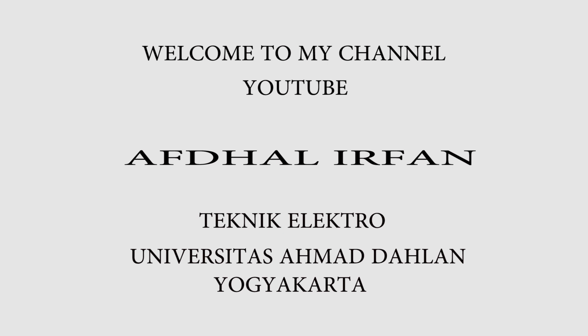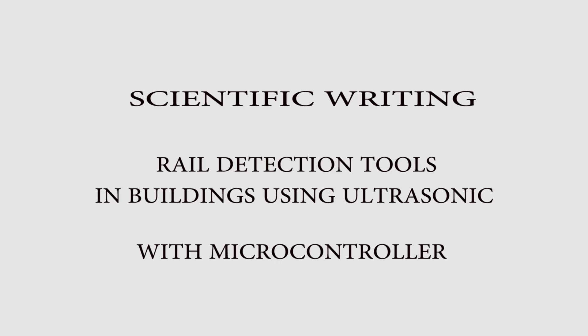Hi, my name is Abdalirvan. I am studying at the University of Ahmad Dahlan Yogyakarta. The topic of this video is a scientific reading.